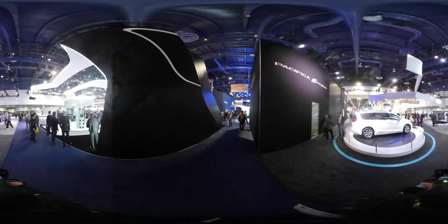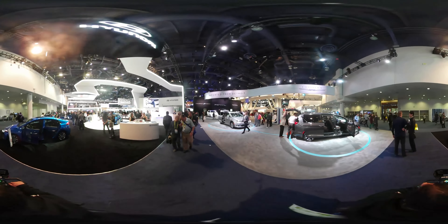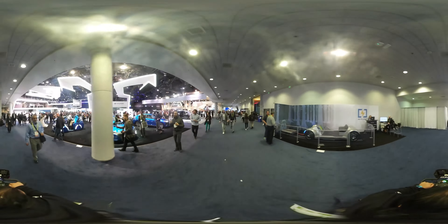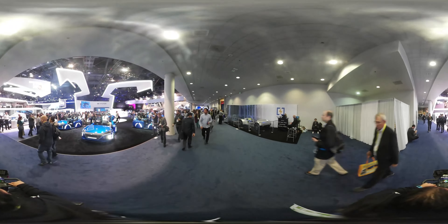Then there's Hyundai. And Hyundai Mobis. That's nothing special right now. Look at this — these little parts look fancy. Then we have Hyundai Mobis.